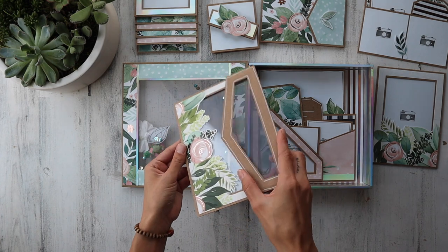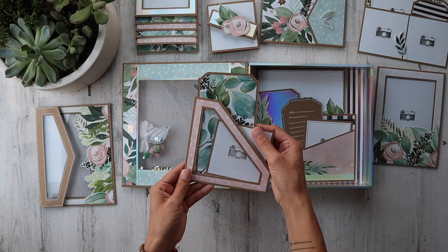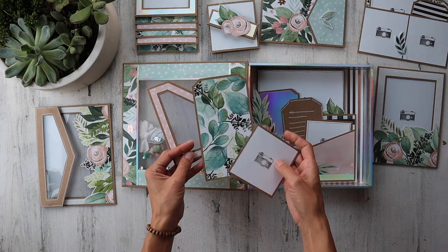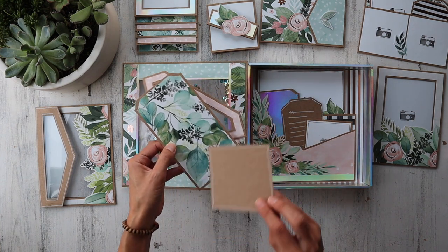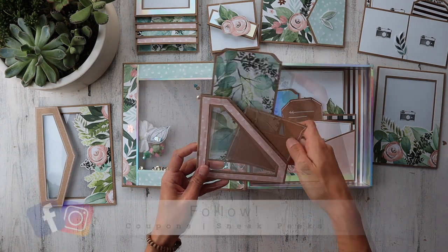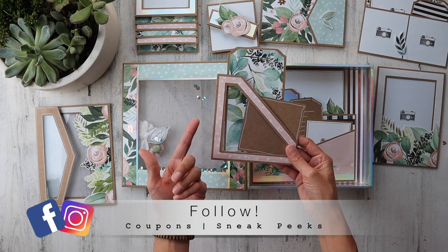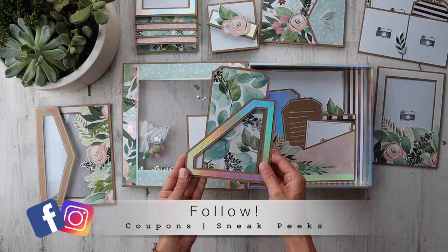I'm just in love with this whole plastic thing — like I said, I have an issue. We've got a floating file, a floating pocket right here. As you can see, I'm really excited to show you this. If you guys are on Instagram or on Facebook, I post sneak peek pictures and coupons every single month.